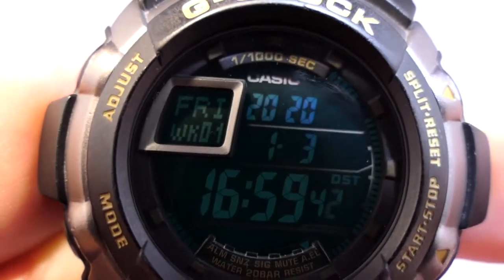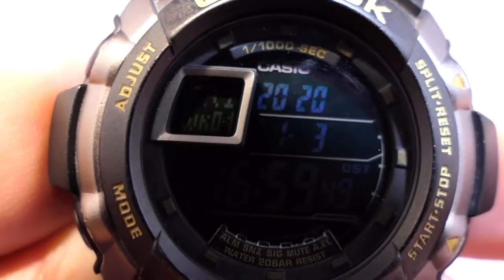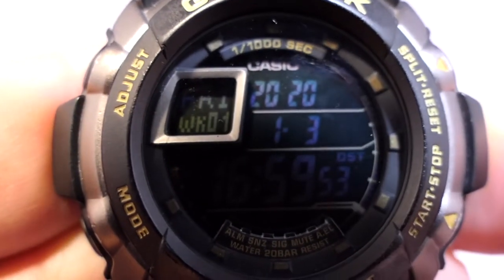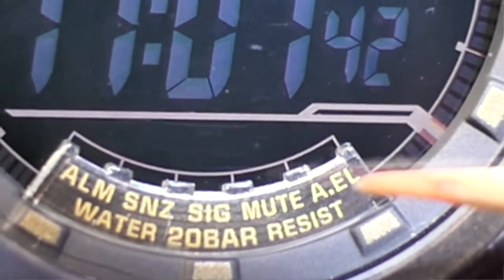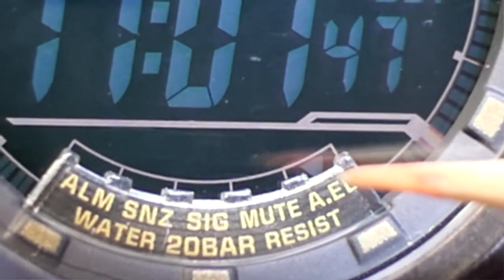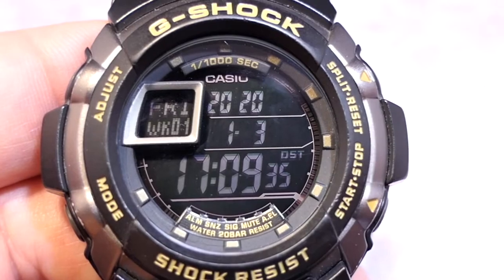Next is the backlight, which illuminates for about one to one and a half seconds. With a long press you can activate the auto light — you can see the very fine icon appear in the toolbar at the bottom. To turn it off, just press the backlight for an extra three seconds and it switches off.